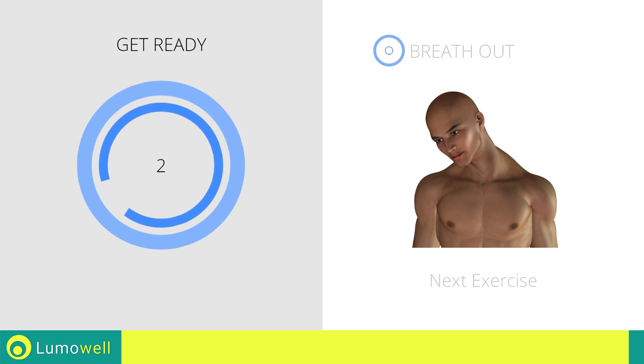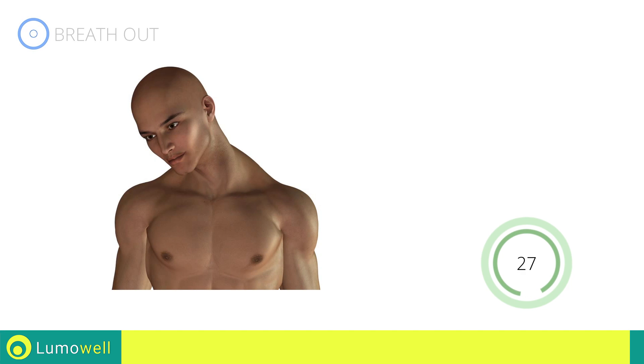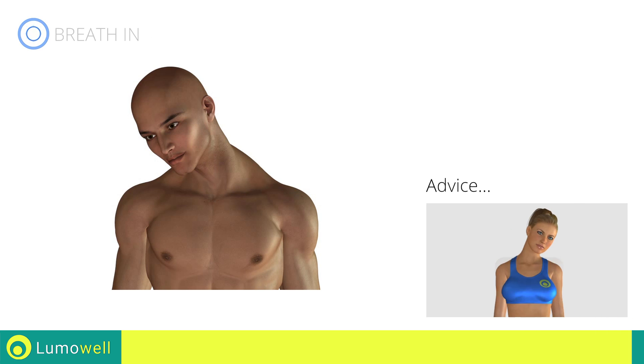Three, two, one, go! Be sure not to lift your shoulders. Keep them down and relaxed throughout the exercise.